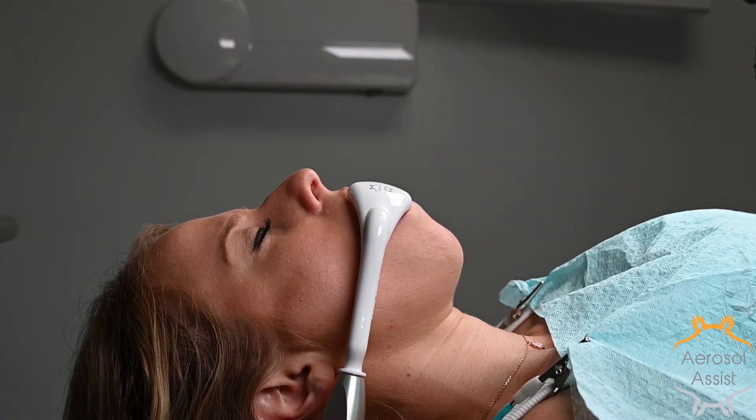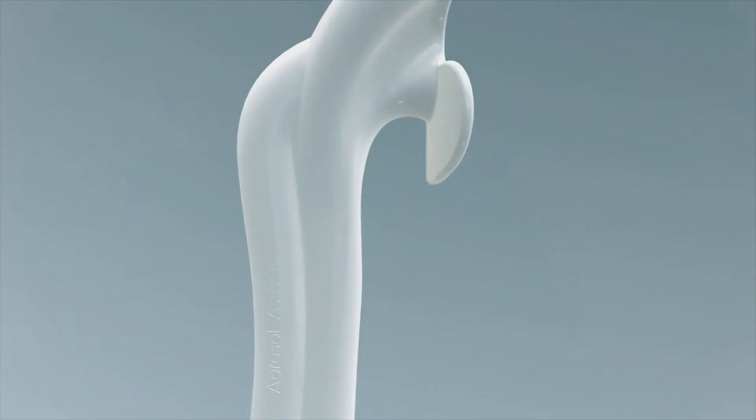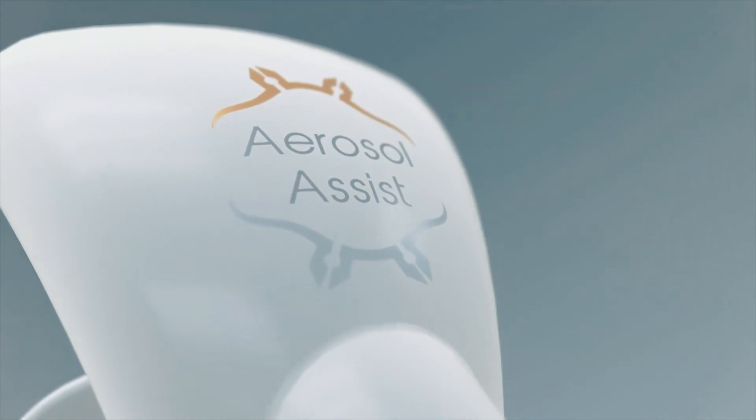When properly aligned, the buccal plate is comfortable for the patient while offering stability.